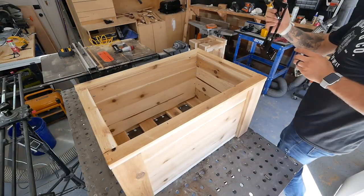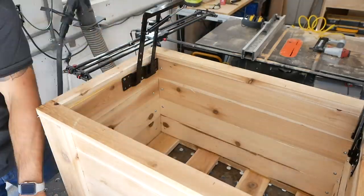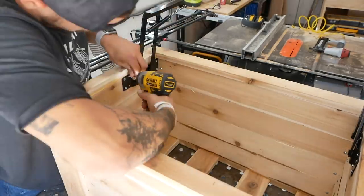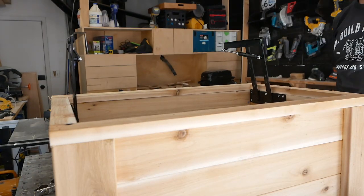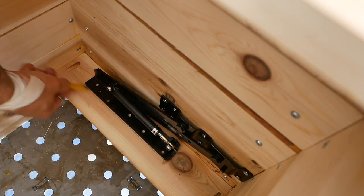To separate the grill from the cooler, I needed some kind of lift mechanism that would be tension-loaded. I found this hardware that's typically used on coffee tables that would accommodate exactly what I needed. I did a little dry fit, flipped them over, and then marked exactly where the hardware would attach.